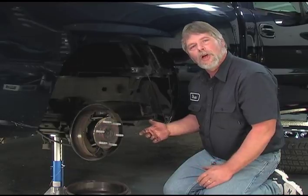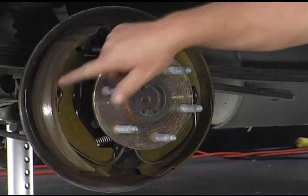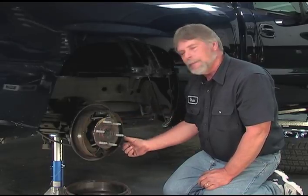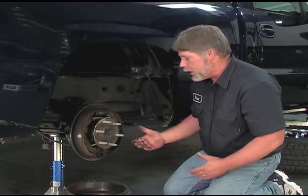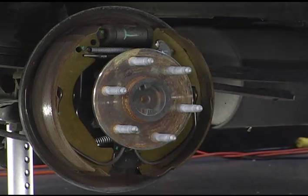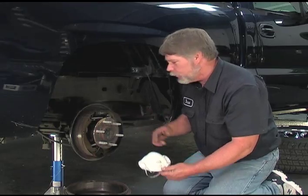This is our drum brake assembly on this vehicle. Compared to our disc brake system, we have two brake shoes — you can see them on both sides here. A lot of vehicles will have what's called a primary shoe, which will be a shorter lining material on the front, and a secondary shoe on the rear. On our vehicle, they're both the same size. Also, we have a lot of brake dust here — this would be a good time if you're going to service the brakes to go ahead and put a dust mask on to protect yourself.